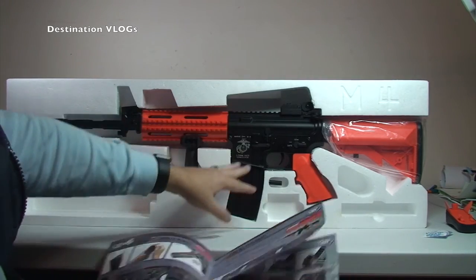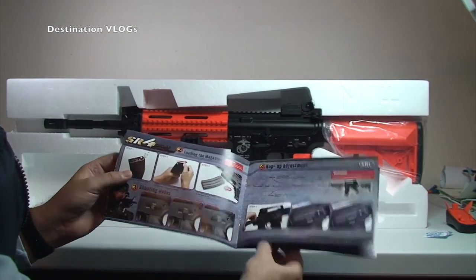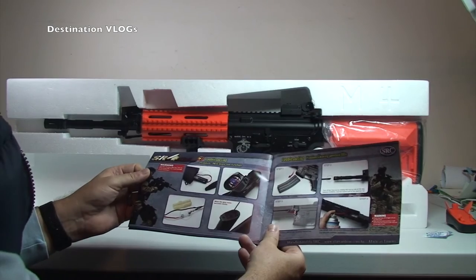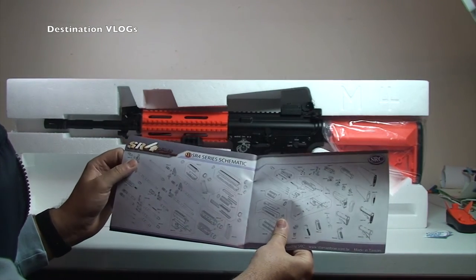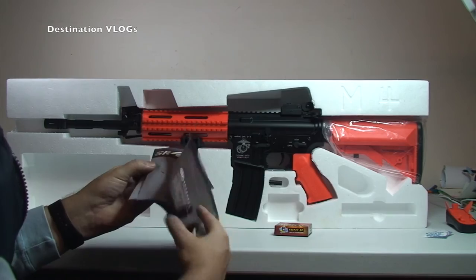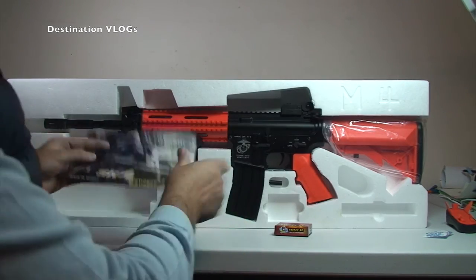When we do a firing of this, I'll show you how to load the magazine when we do that. I'm not going to go over any real details now — this is just purely an unboxing to show you what's in it. Obviously the sights and how they work. Troubleshooting — a bit of a troubleshooting guide. And there is the SR4 series schematic, so that's all the parts that make up the gun, and then the actual parts list. That's the instruction manual.